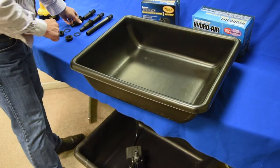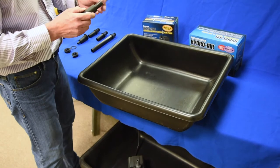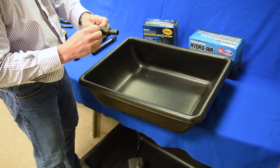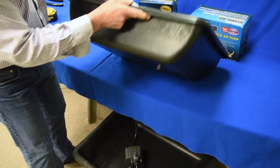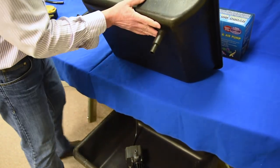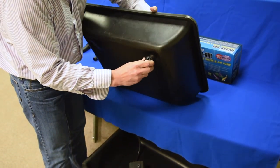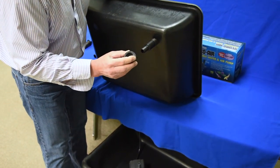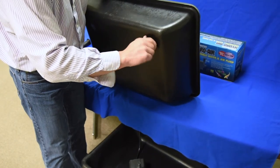Take your three quarter inch drain fitting, install a flat rubber gasket just below the flange of the drain fitting, and insert it through the hole of your flood table, pushing it all the way through. Then take your nut with the flat side with the serrations on it, put it onto the thread and snug it up.